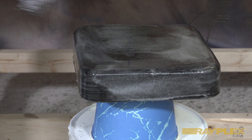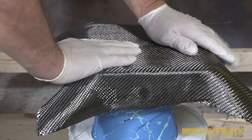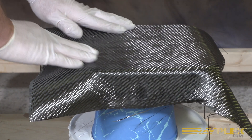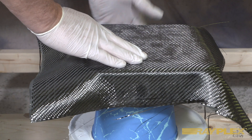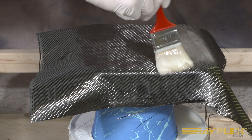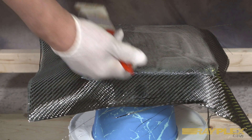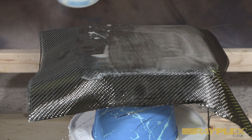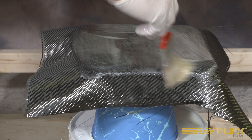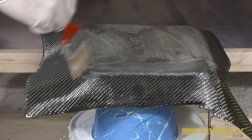Now we'll take our piece of carbon fiber, just bring it up to the edge, hold it over, and you get that beautiful twill look. Now we're going to saturate it from the top in. Of course, the resin that we put on has been forced up through there. You can still see the air in the resin, but it'll come out later.